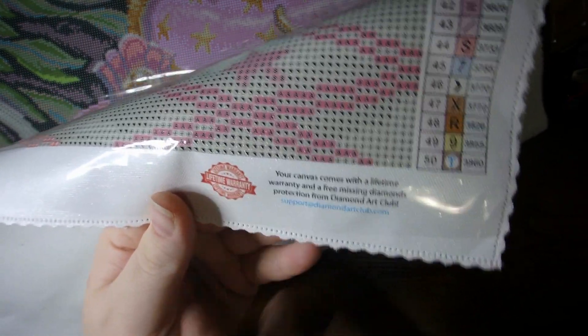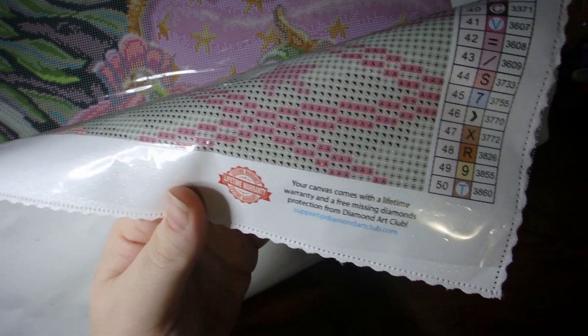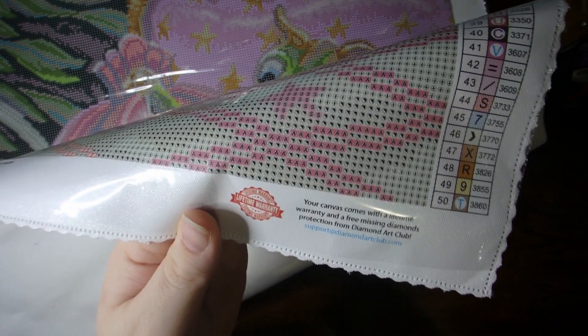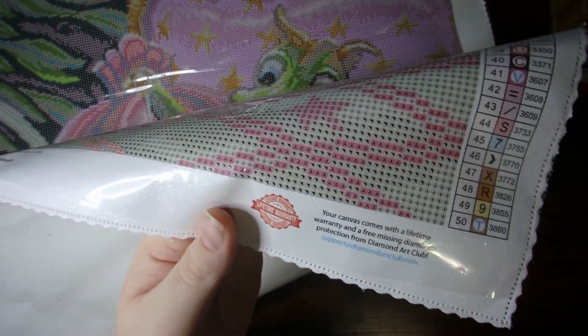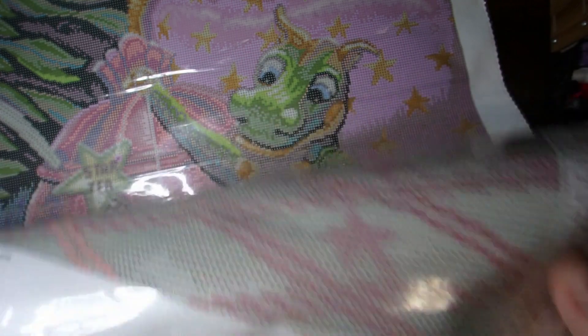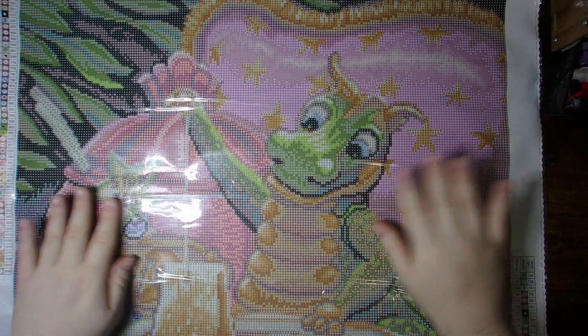If you're missing diamonds, they just send them right out, no issues. If the canvas is still in stock, sometimes they'll resend the canvas so you've got good quality. Their customer service is really great. I have had to get some diamonds sent to me because my bag in the pack was actually empty — not filled with the diamonds — but they sent them out super, super quick.